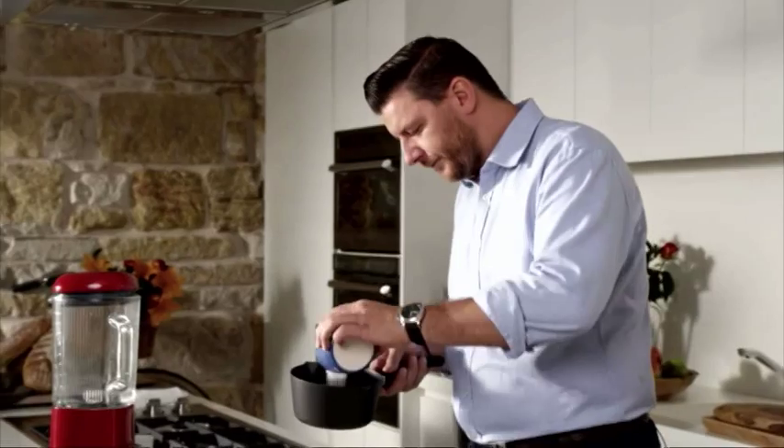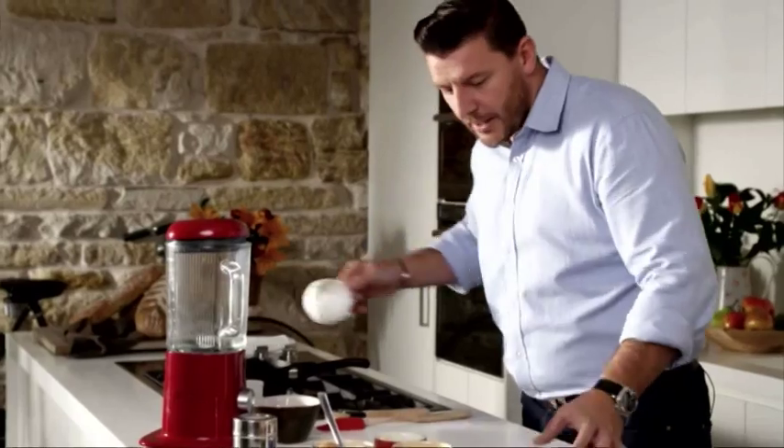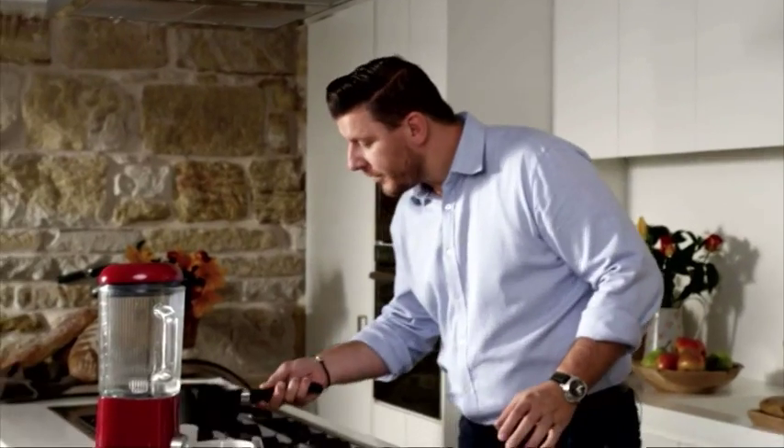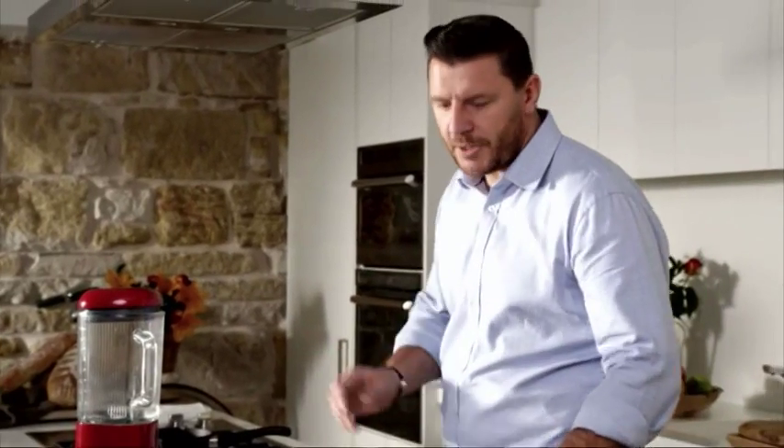Let's start. I've got 60 grams of sugar and 60 ml of water, and I'm basically making a little syrup. Just got to wait for the sugar to dissolve and cook it for about 5 to 10 minutes.